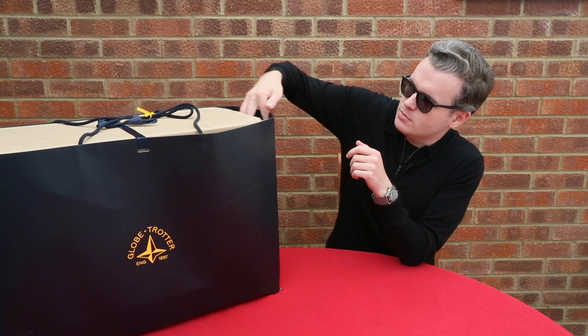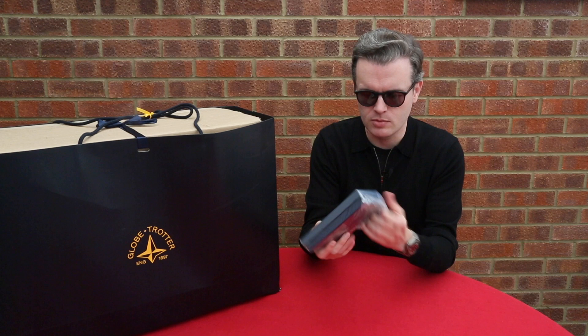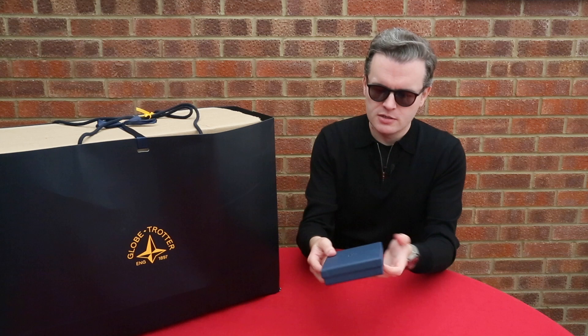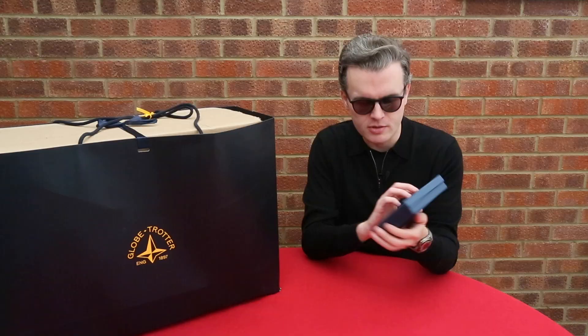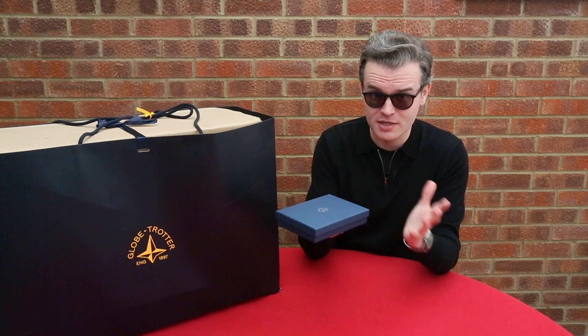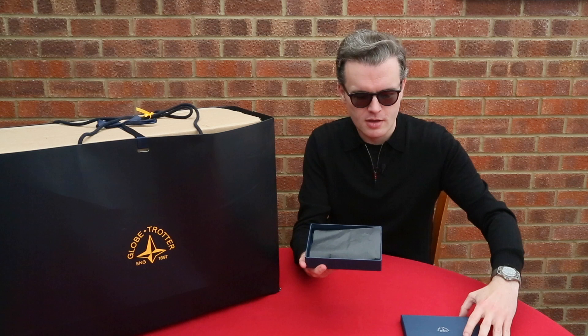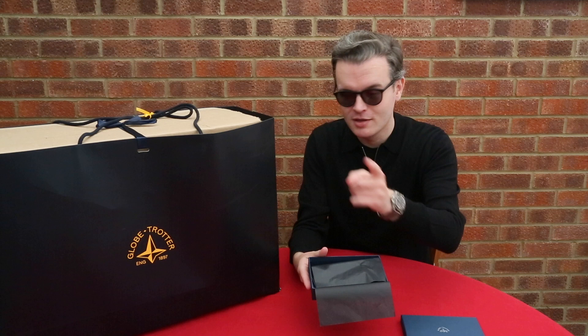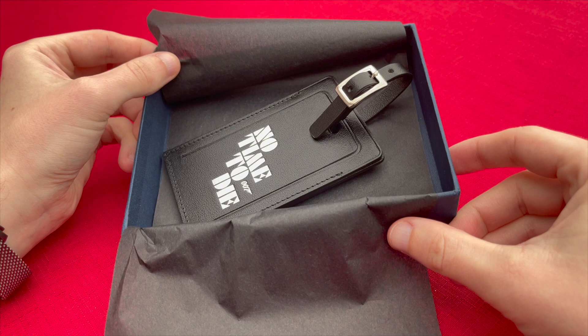Now I know there is one item just down the side here - I saw them put this in as a little extra. It is a small kind of presentation box, wrapped in plastic, so we'll take this off. Straight off the bat you can see this is a lovely deep dark blue presentation box, with the Globetrotter logo in silver on the front - established in 1897, they're over 125 years old as a company now, which is quite incredible.